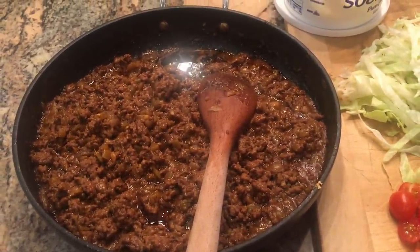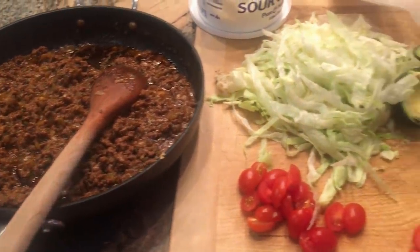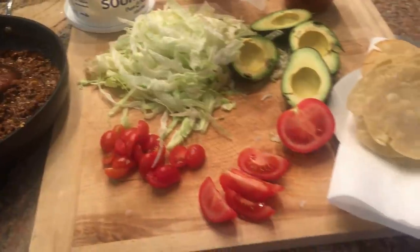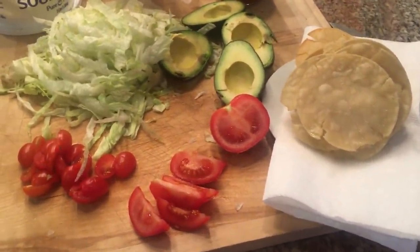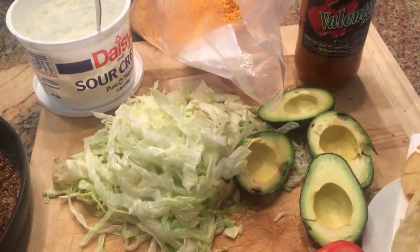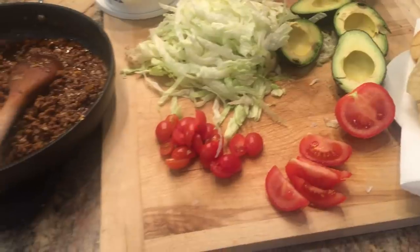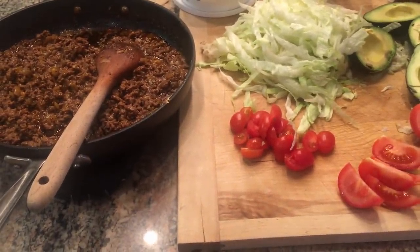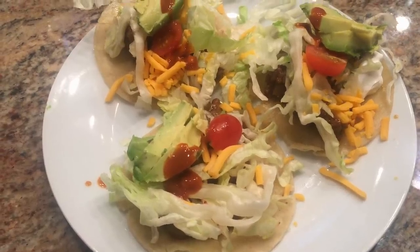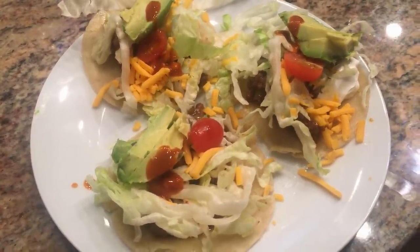We went totally easy tonight — we're doing a taco bar slash taco salad bar. I fried up some corn tortillas for the kids. We have cheese, hot sauce, sour cream, avocado, lettuce, tomato, and taco meat. Looks pretty delicious — the boys are having tacos, that's what their plate looks like. Delish, everyone's happy!